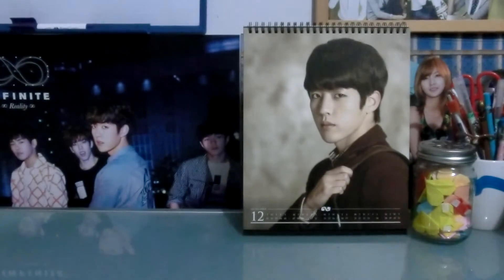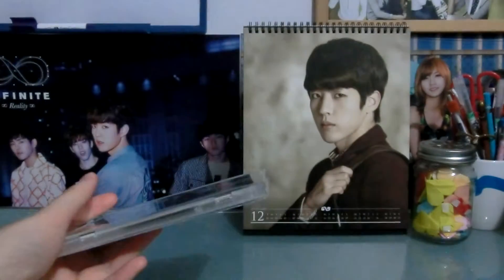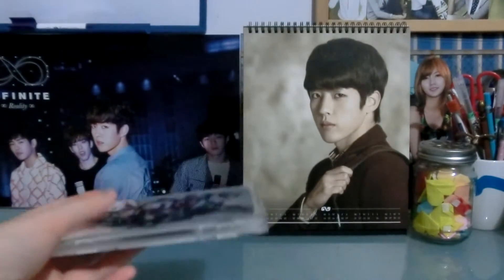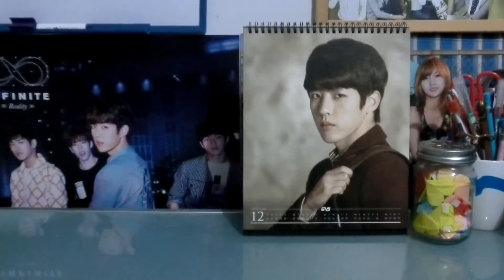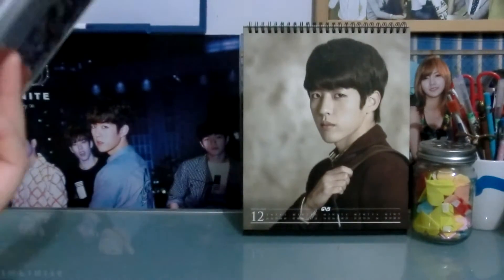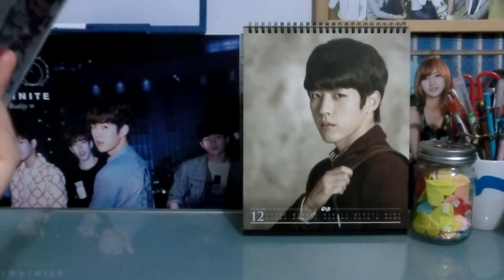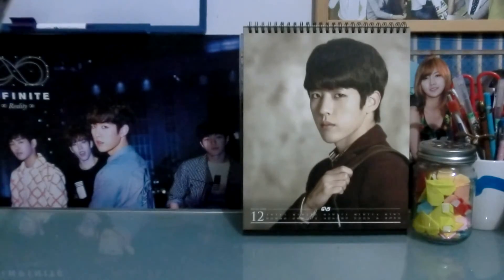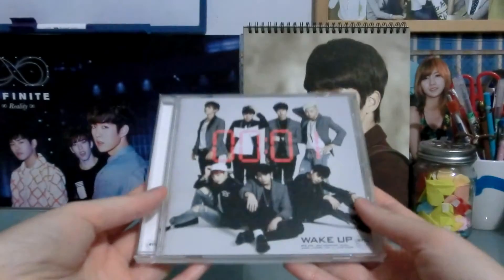Hi guys, so today I am going to be unboxing BTS's Wake Up, the irregular edition. It's been about a month since my last unboxing, but I've been on holiday — I went to Sydney for a week. I just need to get back into unboxing things again and I have a bunch of albums to unbox because there are a lot of comebacks happening recently, and I'm really excited about it all.